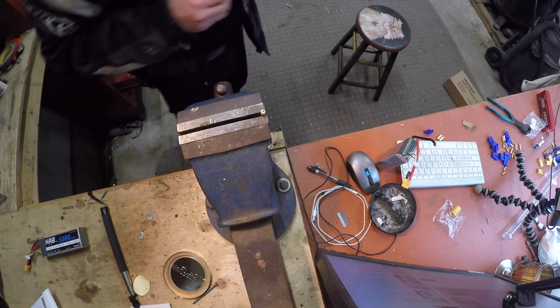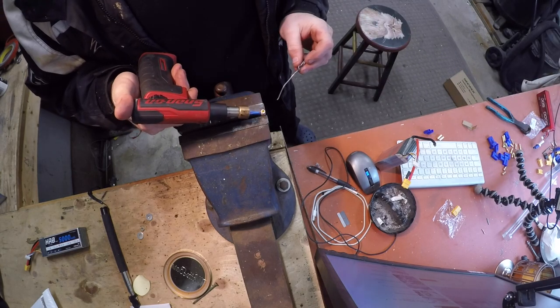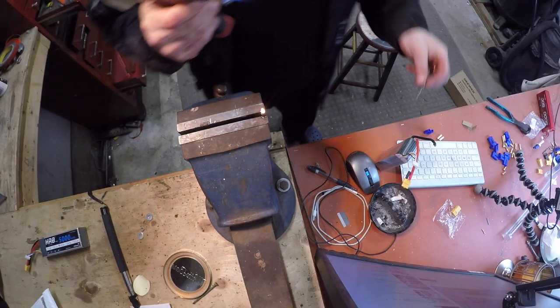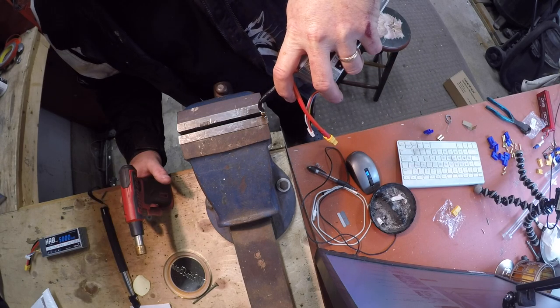I haven't got much solder here, so we're gonna have to do this really gentle. Easy, gentle, careful. We'll heat this up. We'll put some solder in there — a little bit of solder. We'll take this in here, heat her up again, and stick her in.